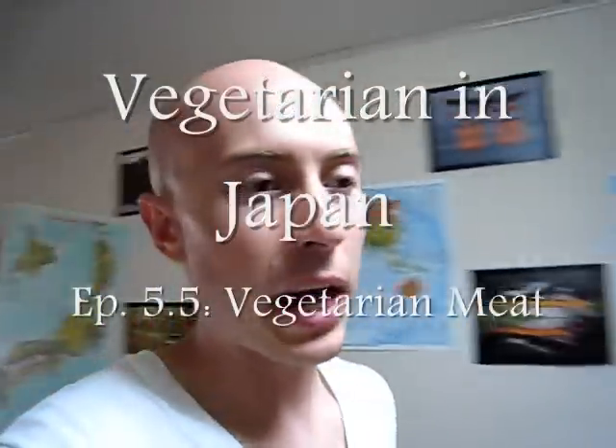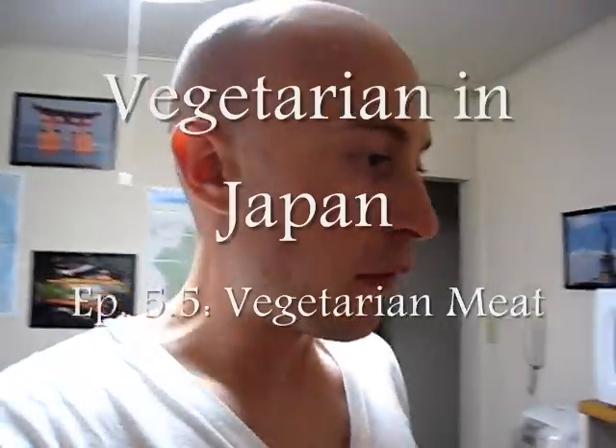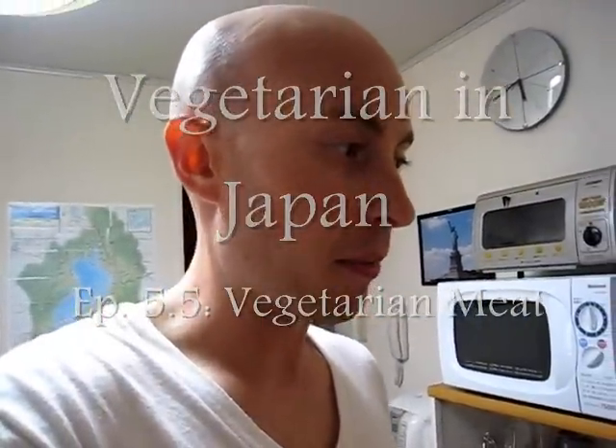Hey, what's up everyone. This is not going to be an actual official vegetarian in Japan cooking video, but I just wanted to let you guys know something. An ALT in the same prefecture but a different city was left a whole bunch of vegan and vegetarian things, and she's just like, I have no idea what these are so I don't want them — do you? And I said heck yeah.